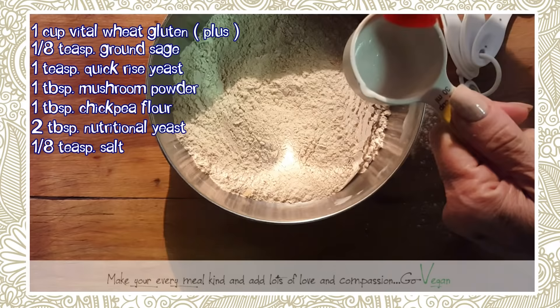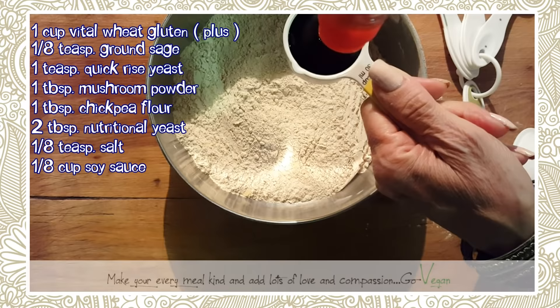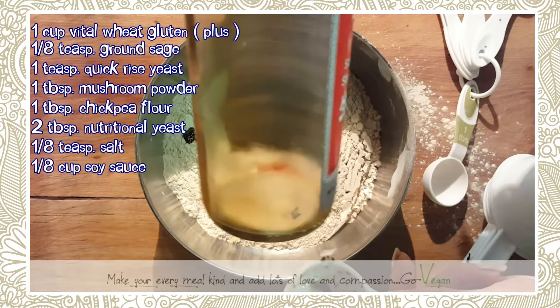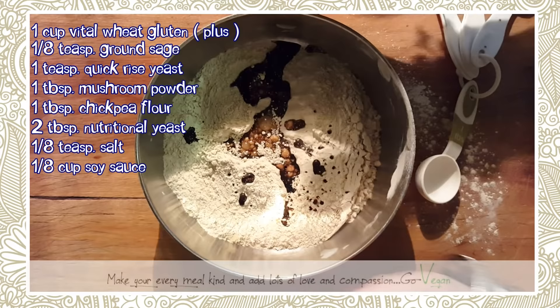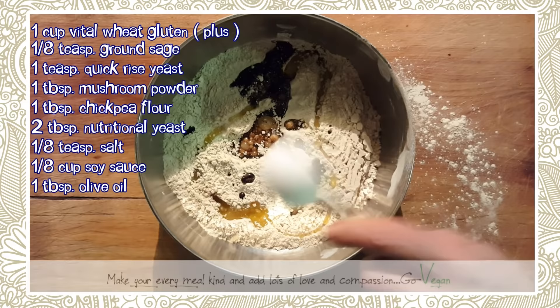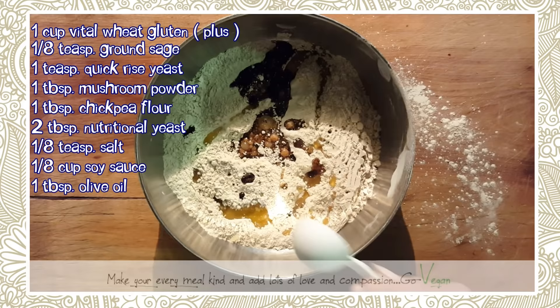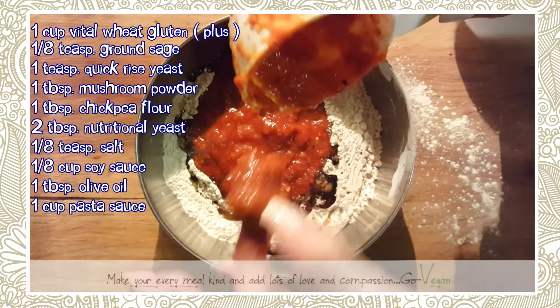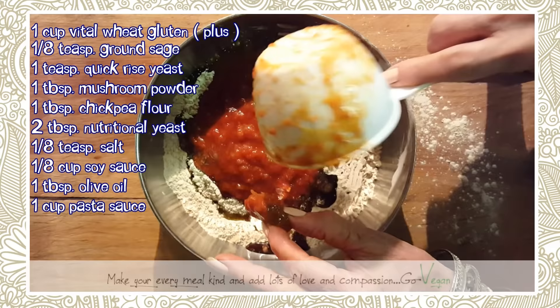Now we're going to add some soy sauce — and I drained exactly one eighth of the bottle, I'm not kidding, I just emptied it out. Then we're going to add one tablespoon of olive oil. And are you ready for this? It's my homemade spaghetti sauce — and I think there's a little piece of my seitan in there which I'm going to eat!